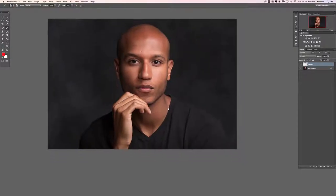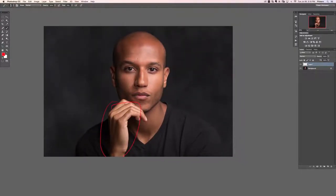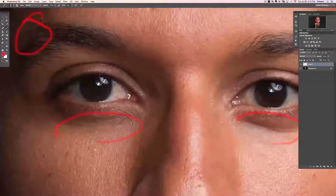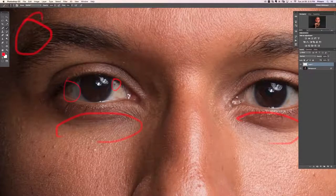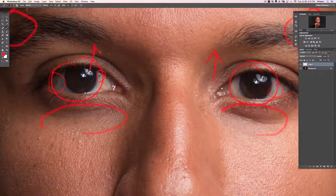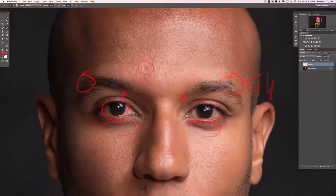The first thing I notice is his hand color — it's a little lighter and a different color from his face. His face looks more red and darker; his hand looks yellow and lighter. We need to match the color and make the hand darker. His lips are not symmetrical — we can fix that. His eyebrows need to be filled in. There's some darkness under his eyes, brown spots in the eyes, and we'll brighten up the pupils.